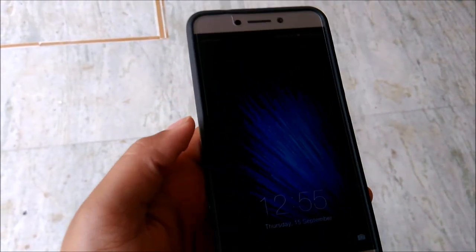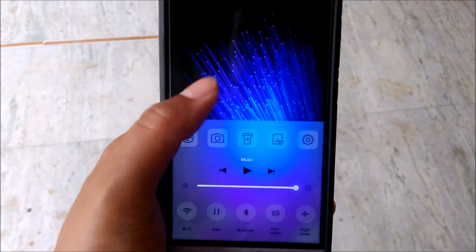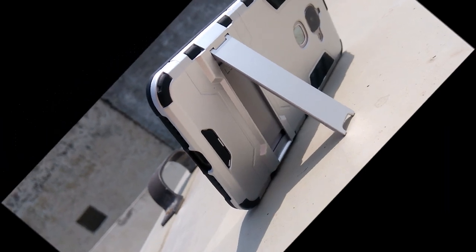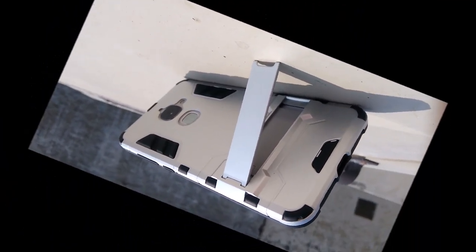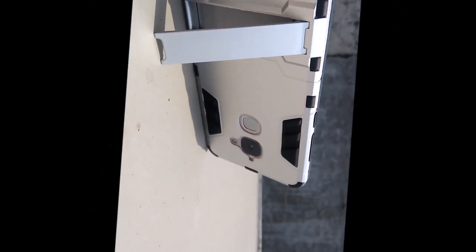This is how it looks from the front and it doesn't cover the very last part of the display. I hope you liked the video — if you did, hit the like button and subscribe to my channel if you haven't already. Goodbye for now, I hope to see you in my next video.